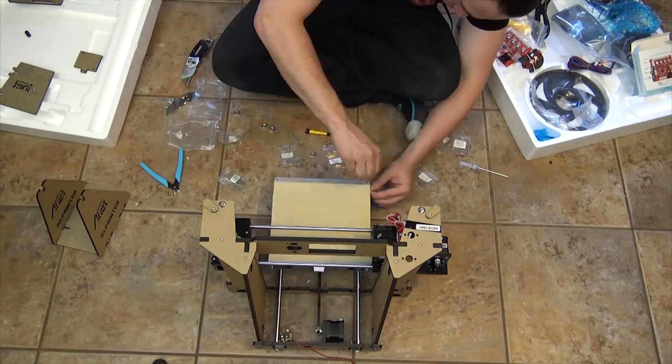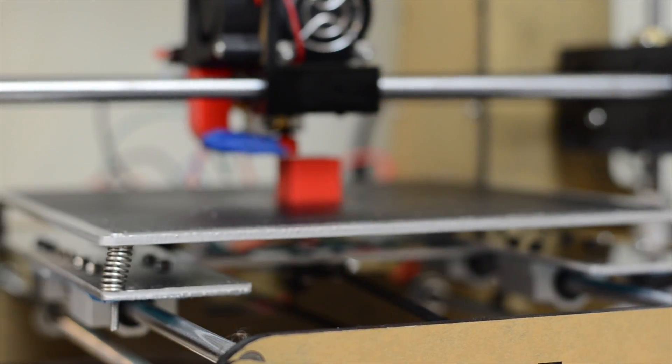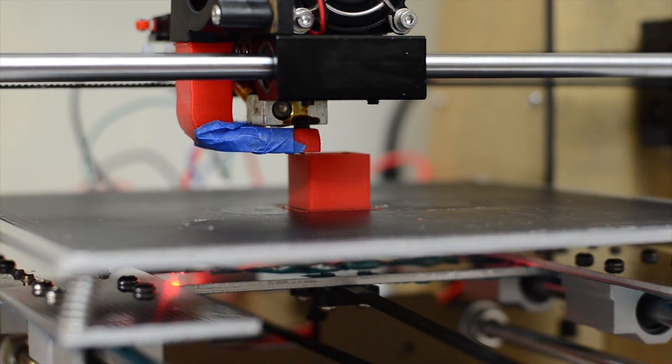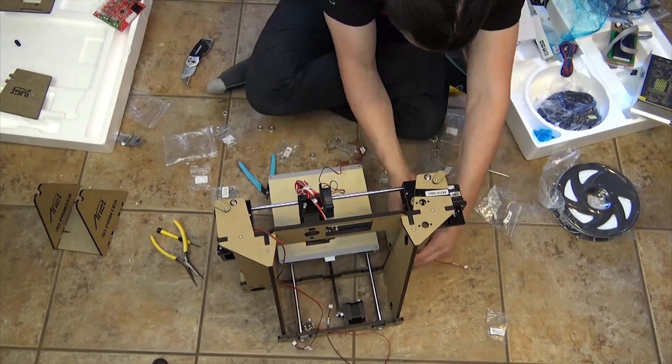I found the assembly of the ANET A6 3D printer to be fairly easy. The only problem is that some of the parts seem sort of fragile, so I would not recommend over-tightening any of the screws.